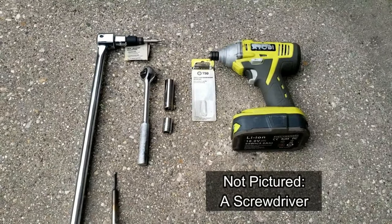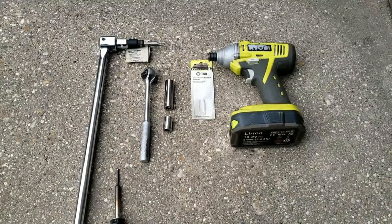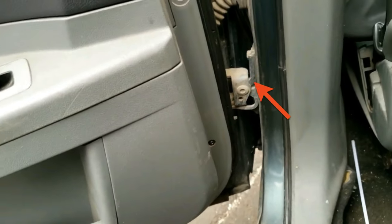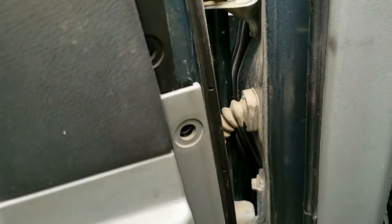Now you'll see in detail how to get the rear door off. Let's get started. Go ahead and open the rear door all the way, and you'll see a hinge on the bottom and the top, and in the middle a rubber boot, which connects the door to the B-pillar.